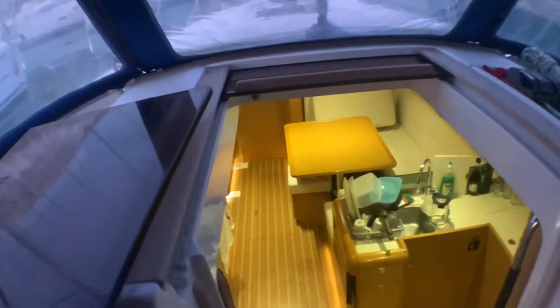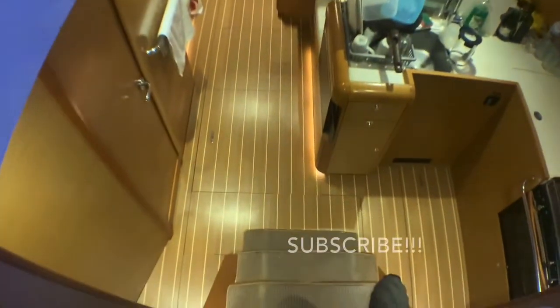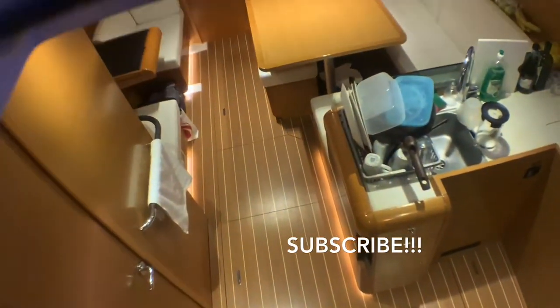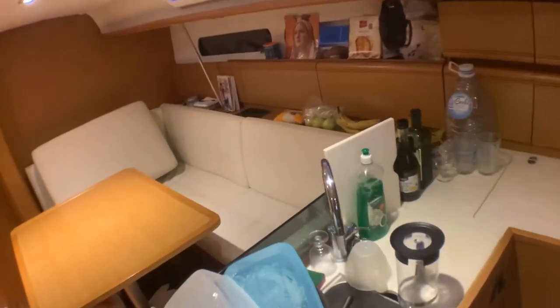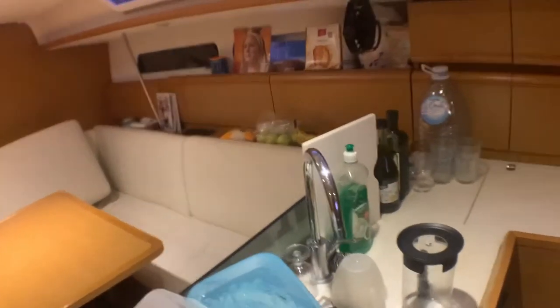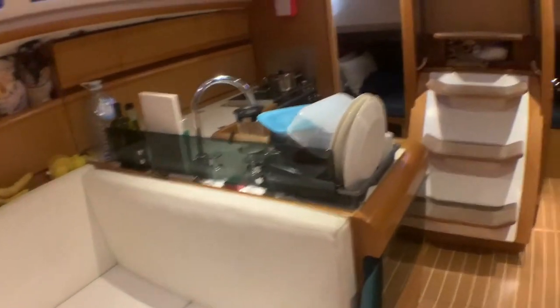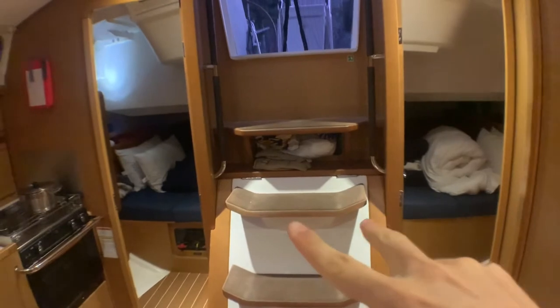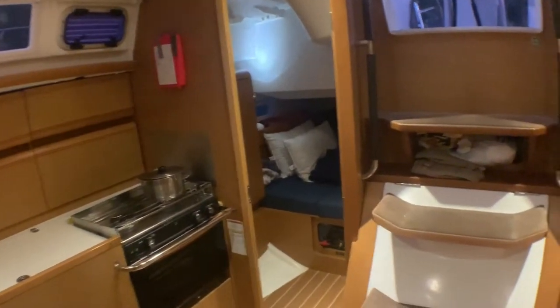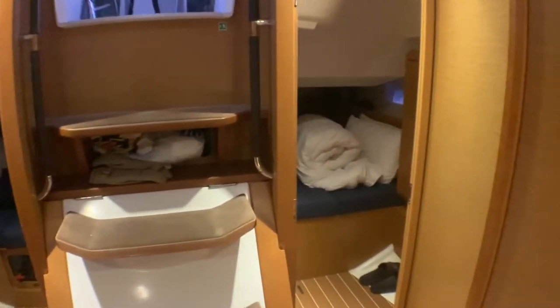Now I'm going to show you inside the boat. As you can see, there is a lot of space — two bedrooms here and one bedroom in the front, so three bedrooms and two restrooms total.